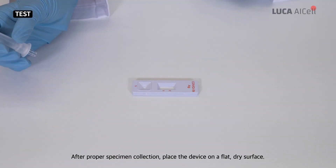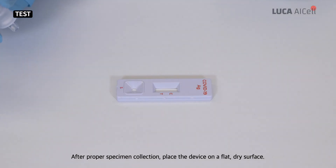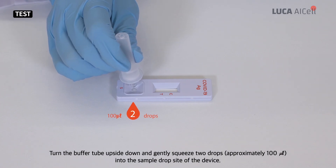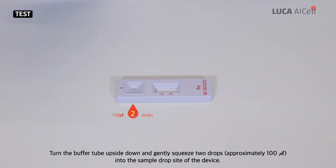After proper specimen collection, place the device on a flat dry surface. Turn the buffer tube upside down and gently squeeze two drops, approximately 100 microliters, into the sample drop site of the device.